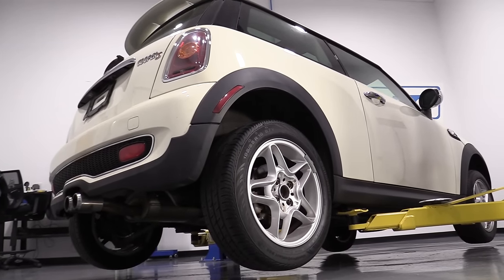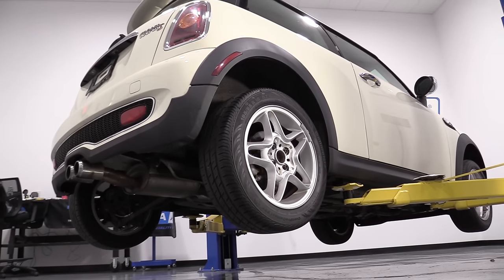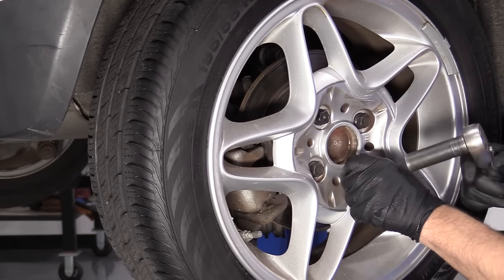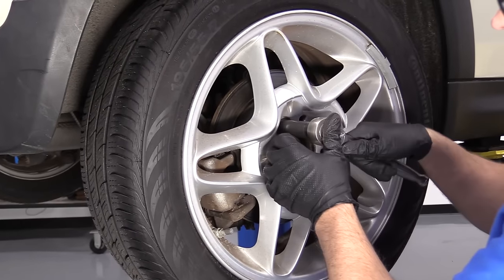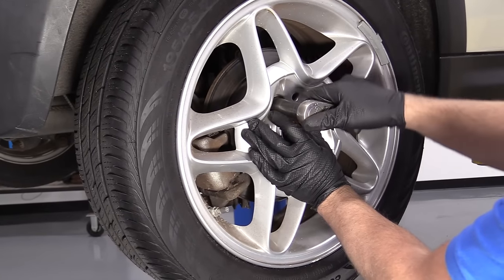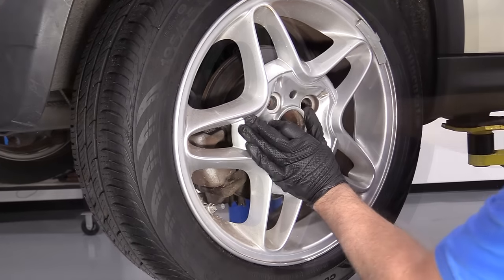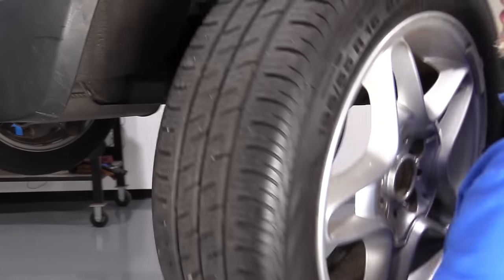Now I'm going to raise and support the vehicle. I'm using a two-post lift. If you're doing this at your house, you can do it on a jack and jack stands. Now I'll take these lug bolts off, just use my 17-millimeter socket and a ratchet. When I take the last one off, I'm going to hold the wheel on because otherwise it's going to fall — put a little pressure on the wheel while I take the last bolt out. Pull that out and grab the wheel and pull it off.